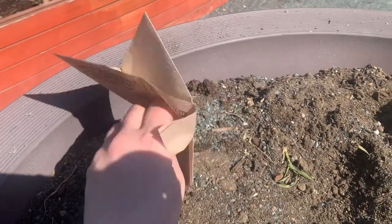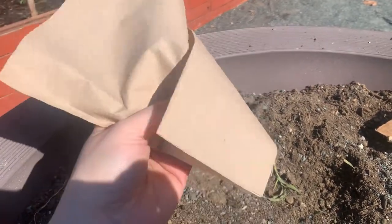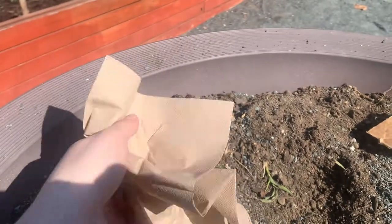Next is our paper. This is a paper napkin. And it's not very hard.